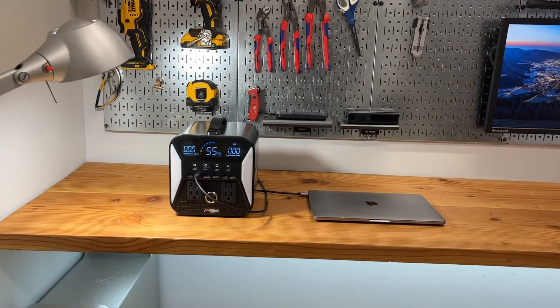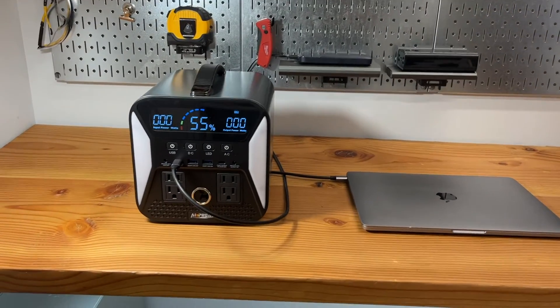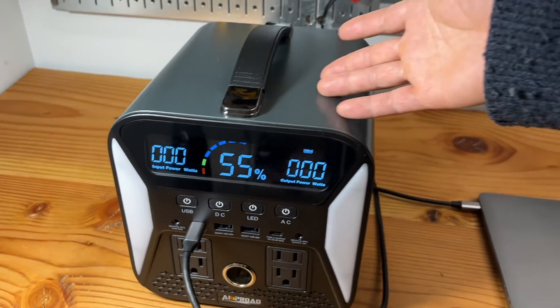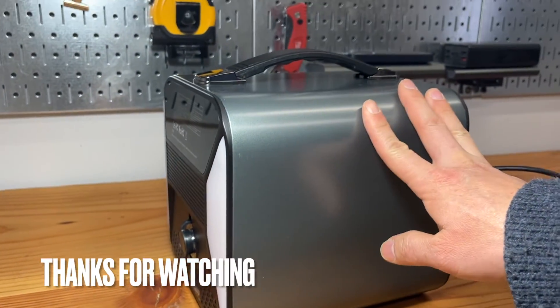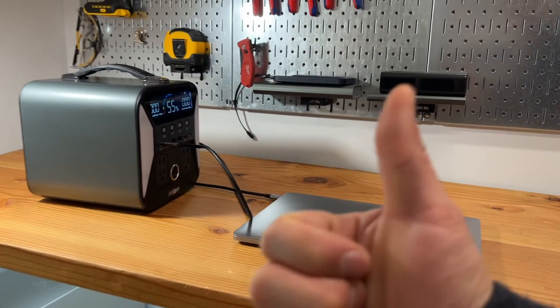Thank you for watching this super long and detailed review of this power station. With overload protection, a built-in flashlight, and all these ports, it's a great option for going off the grid or as an emergency power backup. Very sleek design — highly recommended.